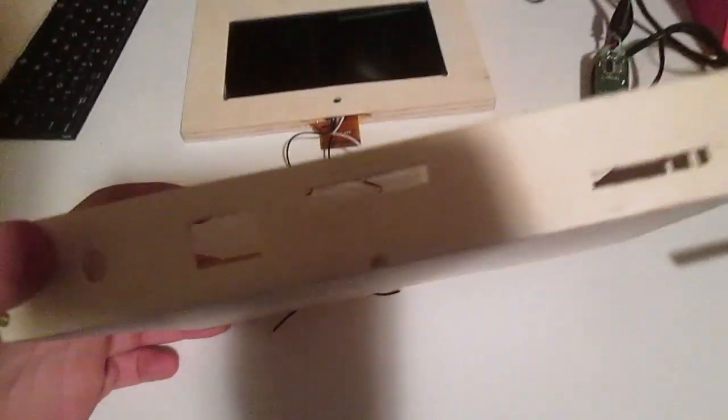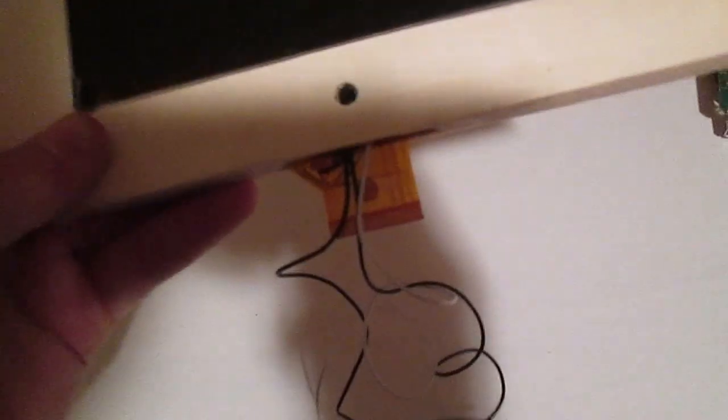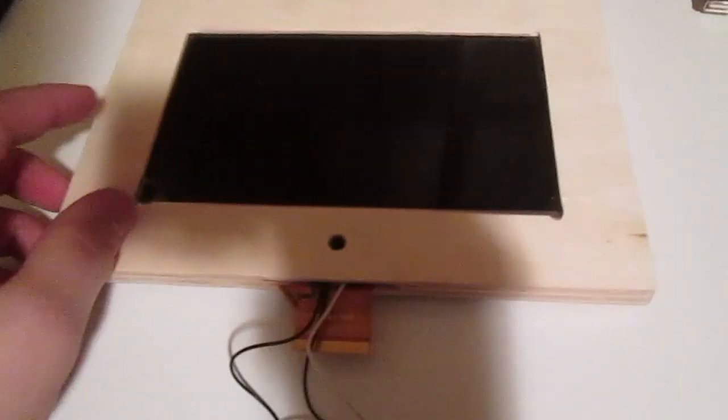Okay, so I have finished sanding the bottom of the case, and as you can see I have gotten all the holes cut. Everything looks like it is going to fit pretty well. The top is also sanded down quite a bit, and it is a lot smoother and flatter than it was originally, which is very good. I have also added in an infrared sensor so that I can change the brightness and different settings of the screen.